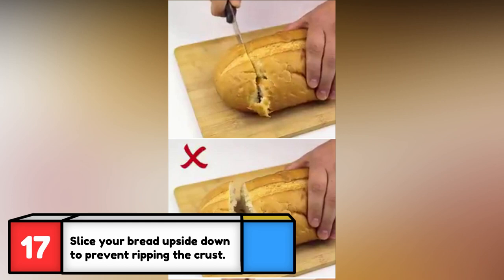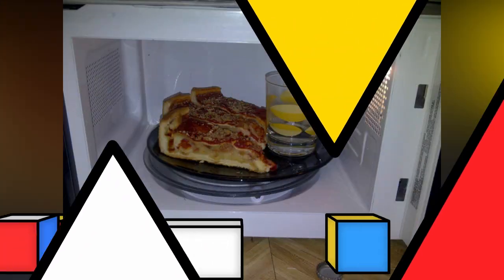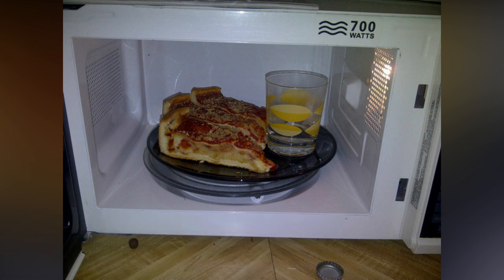Create perfect bread slices by slicing your loaf of bread upside down. The water will create a moist environment and the steam will prevent your food from getting dry and your pizza crust from getting chewy.